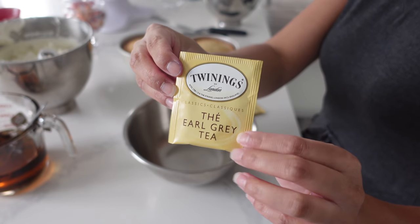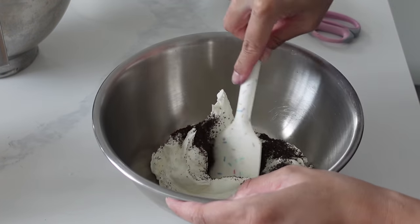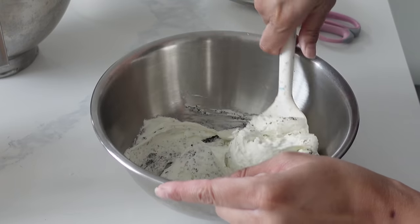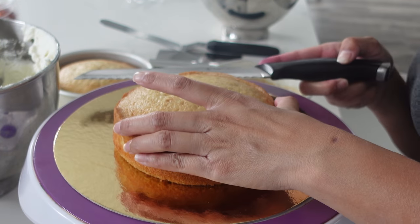Hi, it's Ashley from Sweet Dreams Bake Shop. From the title of this video, you know I'm going to be showing you today how to make the most requested wedding cake design. I've had this request year after year after year. It seems like no matter how many years pass, textured buttercreams and fresh florals never seem to go out of style.